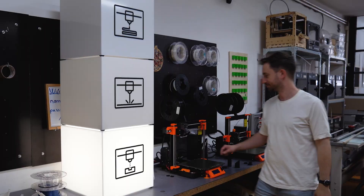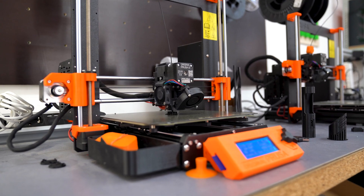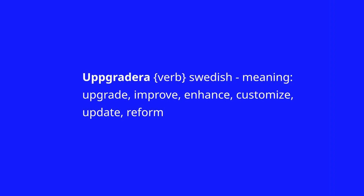Part-time I'm also a maker, experimenting with 3D printing and other digital manufacturing tools. And I have my own brand called Upgradera. This is an IKEA hacking brand — Upgradera means 'upgrade' in English, but it's a Swedish word.